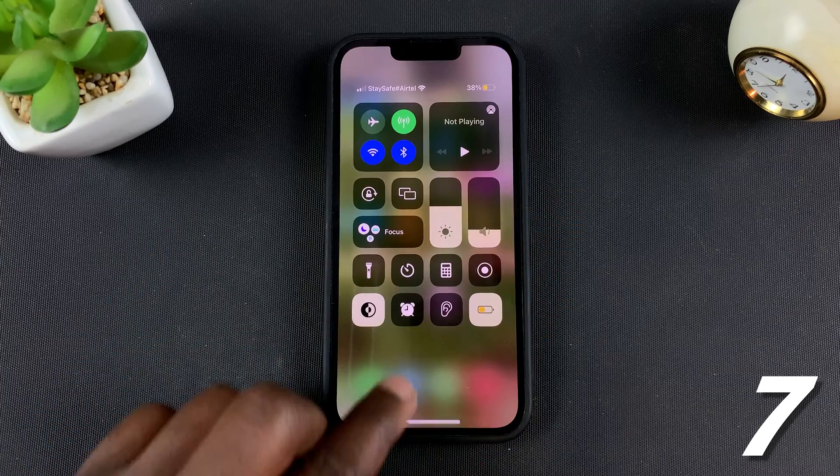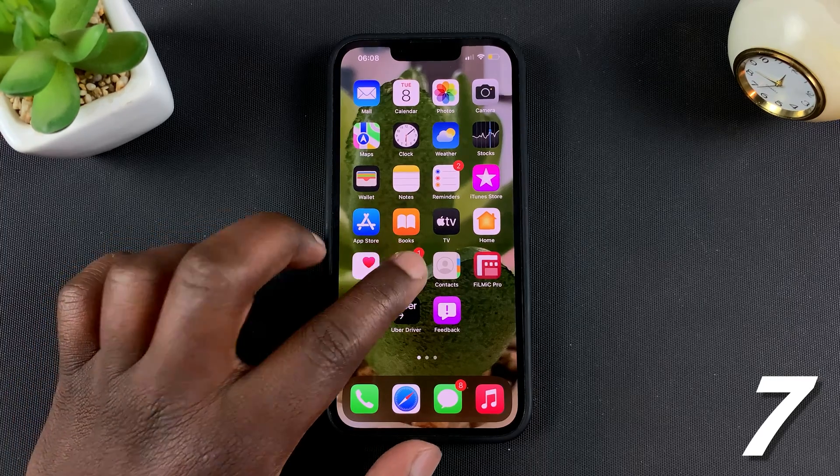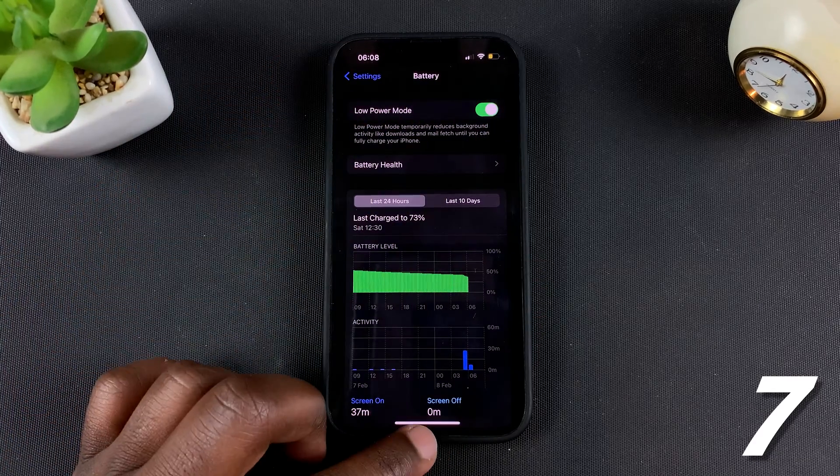This is just an icon I created in the Control Center. But if you want to access Low Power Mode in your settings, simply go to Settings, then Battery, and you should see Low Power Mode — you can turn it on from there.